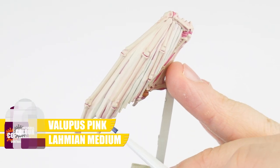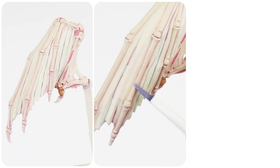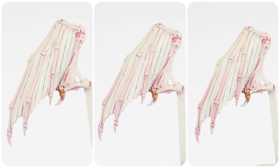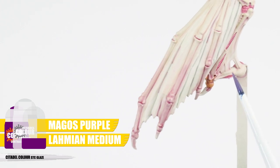The last thing we can do is to create a gradient or a colour shift along the wing fingers. Again we can use even thin layers to gradually build up the colour as we move towards the tips. Applying this multiple times, making it stronger further along the limb, helps create that smooth transition. We can switch to a thin Magos Purple wash, thinned in the same way we thinned the Volupus Pink, to continue this gradient.